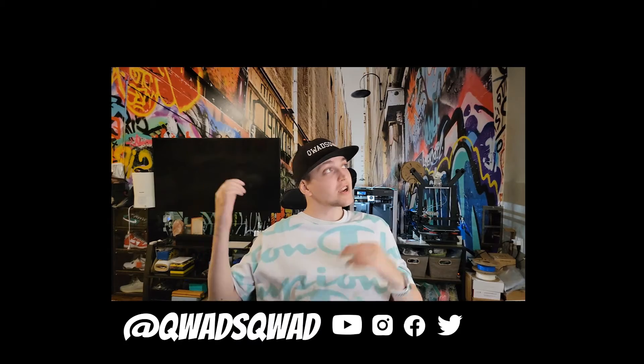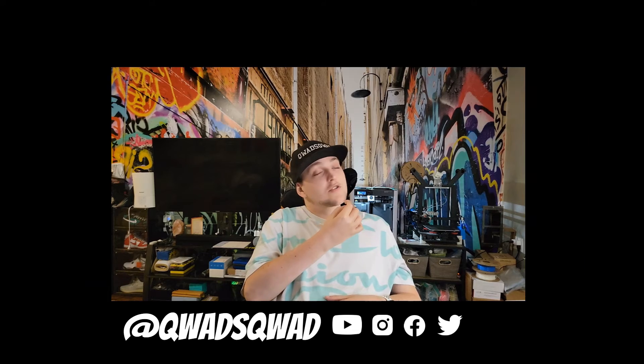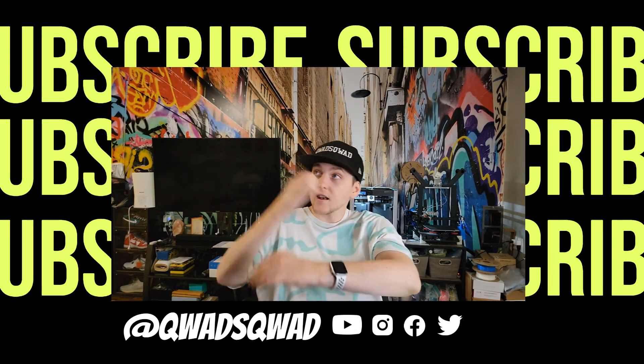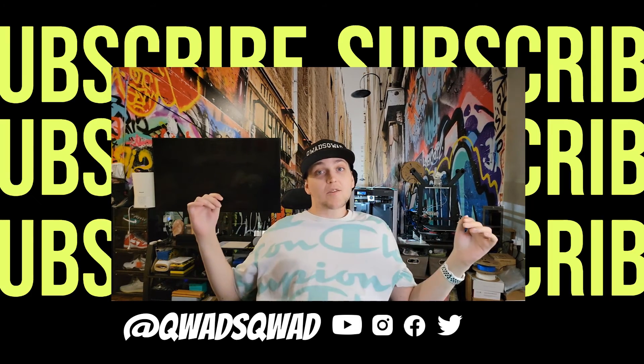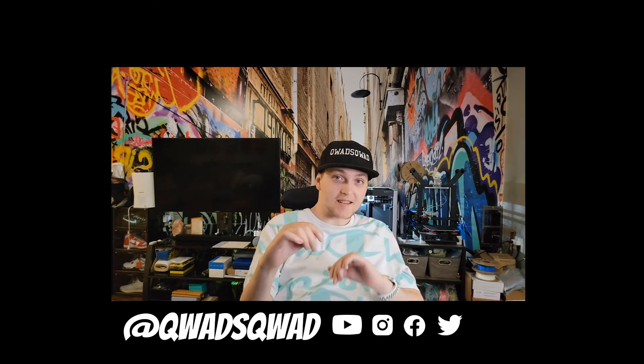If you guys stayed to the end, thanks for coming. Whatever you want to see next — whether it's voice control, or my vehicle situation, or more technology — just hit me up and let me know down in the comments. I love hearing from you guys, I want to make what you guys want to see. Thanks for tuning in — check out one of these videos in the top corner. YouTube thinks you're going to like that one the most, and I think you're going to like the other one the most. Let us know who won — YouTube or me. Anyways, take it easy. Peace.